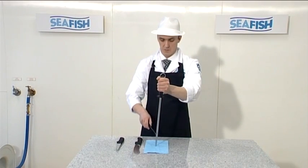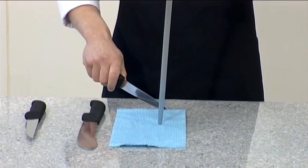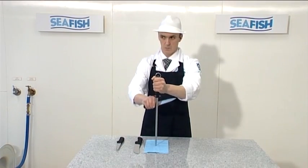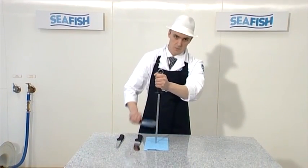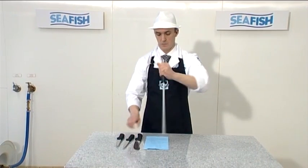Hold the knife at a comfortable angle and drop the knife all the way down the length of the steel. Let the weight of the knife drop down the total length of the steel. Repeat this operation very slowly, 4 or 5 times. With practice you will be able to move the knife faster.